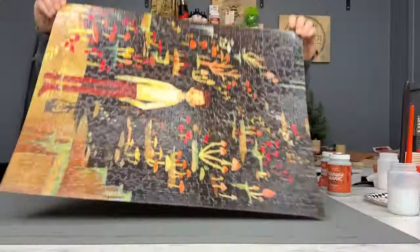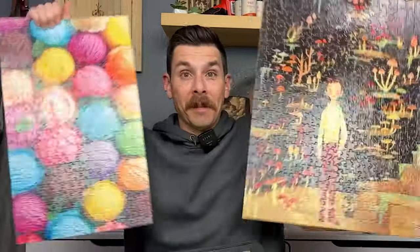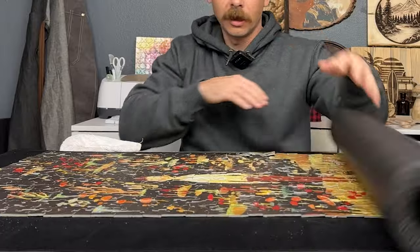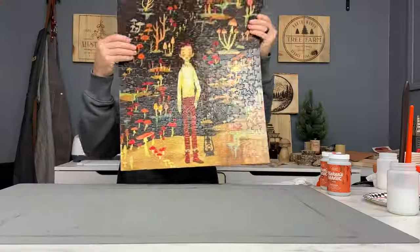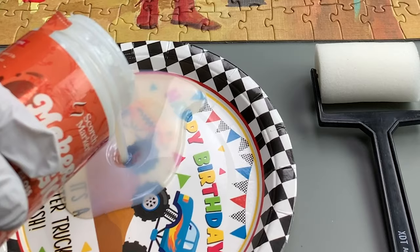Moment of truth. In this video, I'm going to teach you what you can put on your puzzles to make them this strong with one coat in less than 10 minutes. What we're going to do today is preserve it, glue everything together, and get a nice glossy clear finish on the top in one step with one thing.